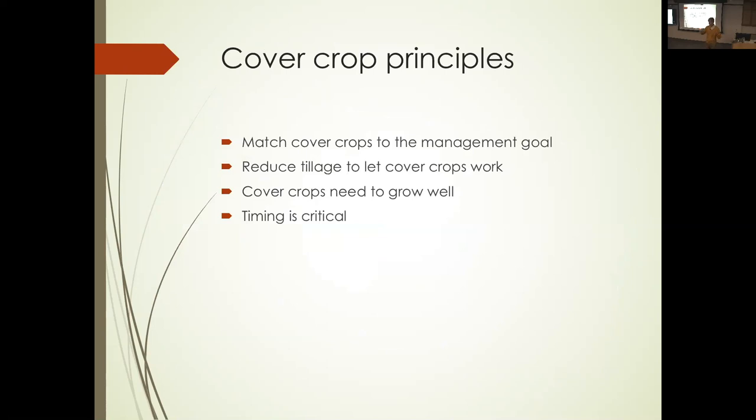So here are some takeaways. One thing I've tried to focus on is making sure the cover crop is matched to the management goal — that growers have something they're trying to accomplish that's difficult to do with their other tools. Different cover crops do different things at different times of the season. Another key point: it's really important to reduce tillage if you want cover crops to do much good. Coupling with the reduced tillage and vegetable program is important. And with cover crops, timing is really critical.